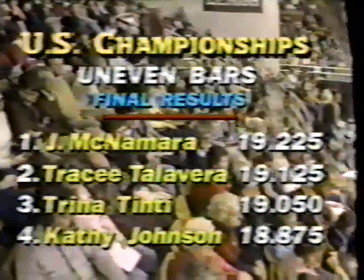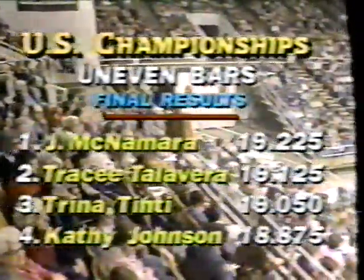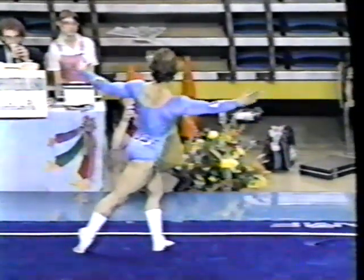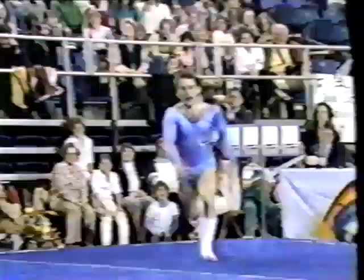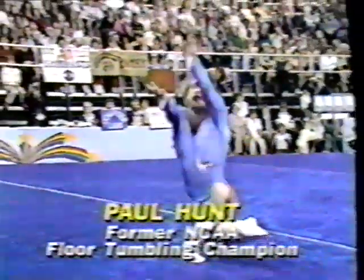So Julianne McNamara has defeated Tracy Talavera to win the individual title in the uneven bars, with Trina Tinty coming in third and Kathy Johnson fourth. And now, as a little bit of a change of pace, we want you to take a look at — yes, that's a guy — Paul Hunt, who's a Big Ten champion out of the University of Illinois, and he entertains the gymnasts and the girls just line the mat watching him perform. He's quite a showman. I wanted to let you see that first tumbling pass before I explain that this routine imitates many famous routines. The first one is Nancy's 1972 Olympic routine.